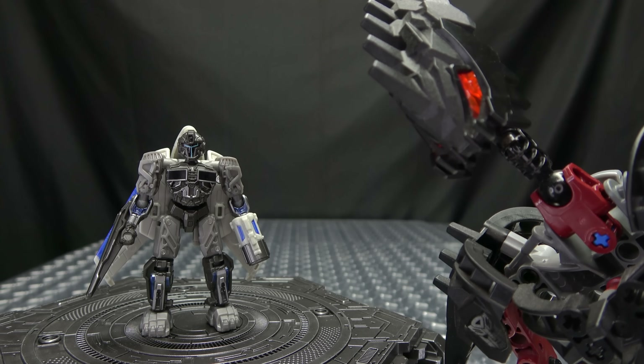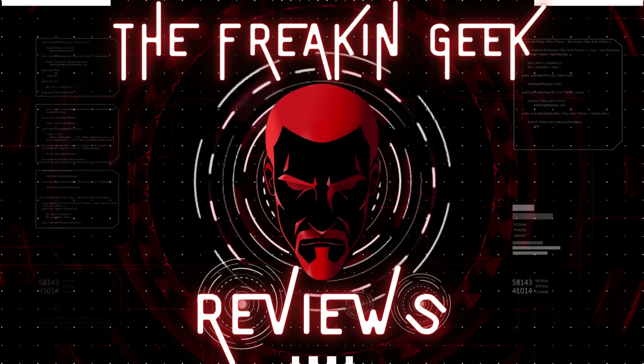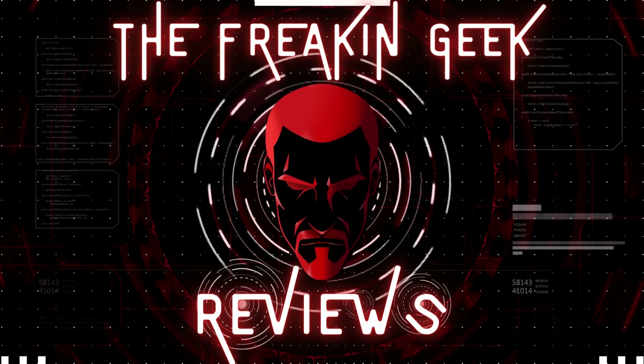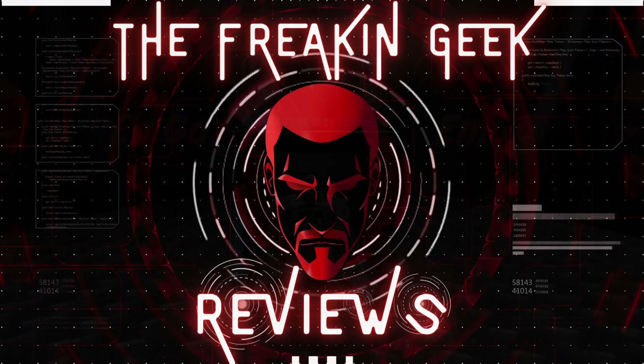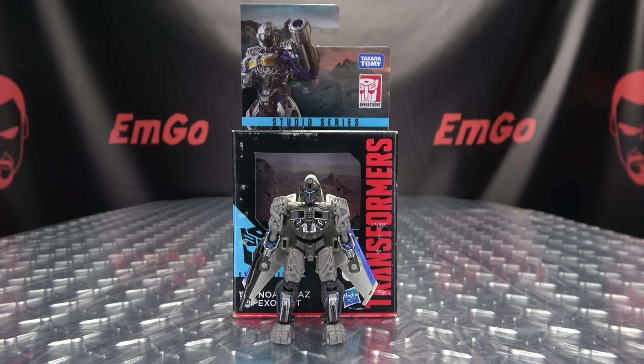I don't want to know what part of Mirage's body that suit came from. Hey! What's up my peoples? Emgo here, the freaking geek himself,